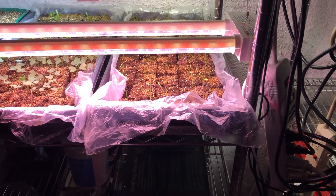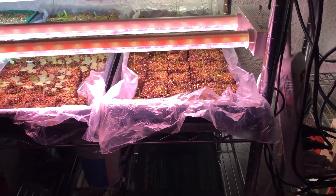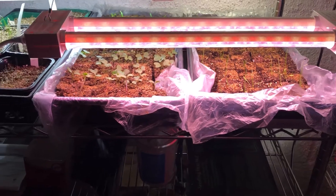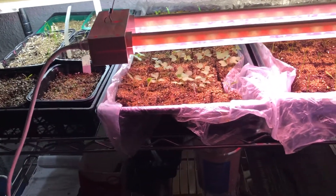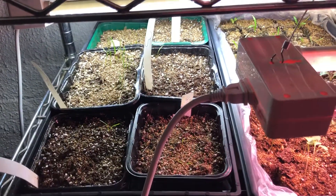Hey everybody, we're down in the grow room today just making a quick short video to show you guys what I've been working on indoors. The weather is so changeable outside, and I also have a couple words about seeds.